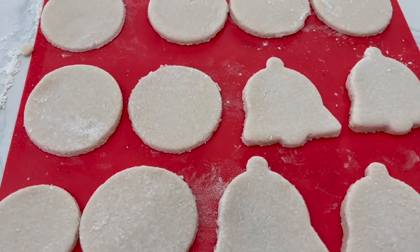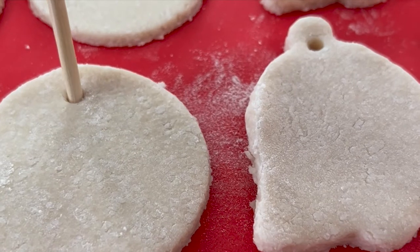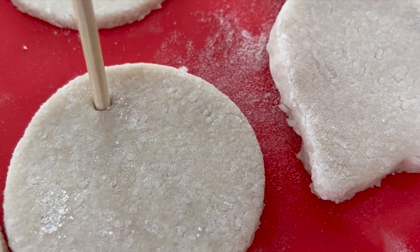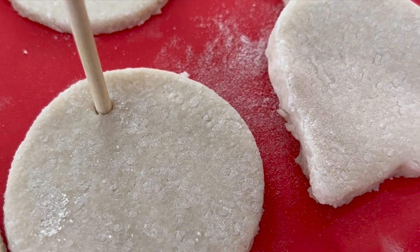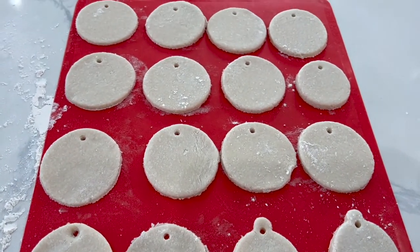Next up, add your holes to place ribbons or hooks for your ornaments for later. You can use a straw or a skewer like I did, or whatever you have on hand. Make sure the holes are large enough for your ribbon or hooks.